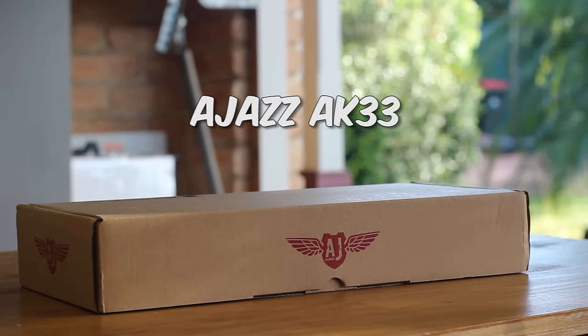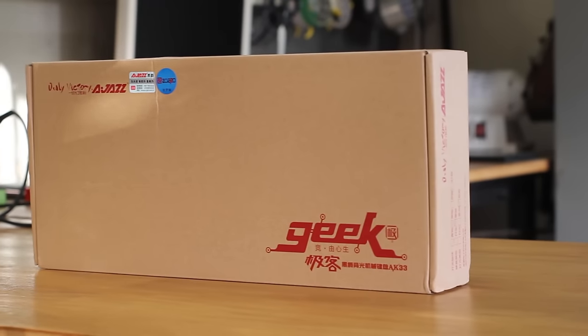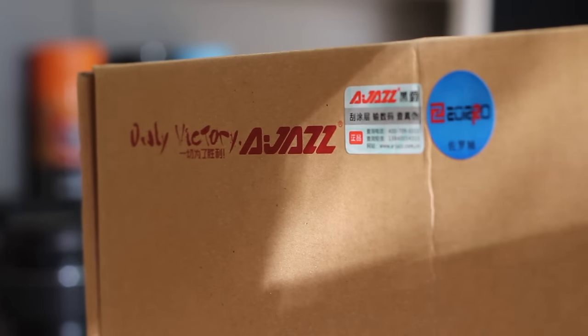The box is quite simple in a natural cardboard colour. On the bottom right corner there's quite a large text of 'geek', which is probably unnecessary and isn't part of the model name in any way. And at the top left corner is this blue sticker, which I'll explain later.